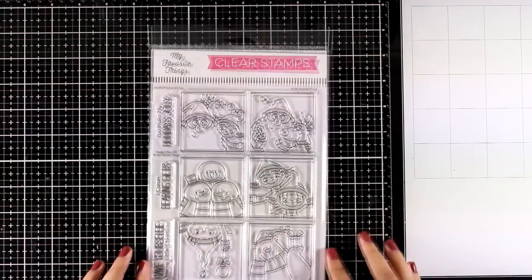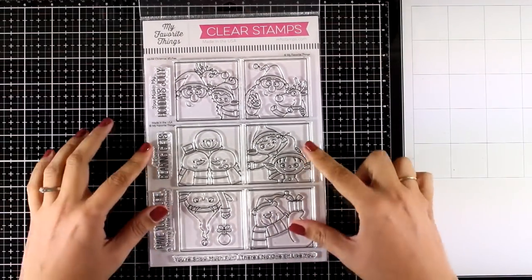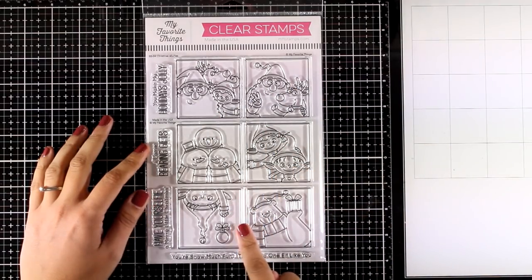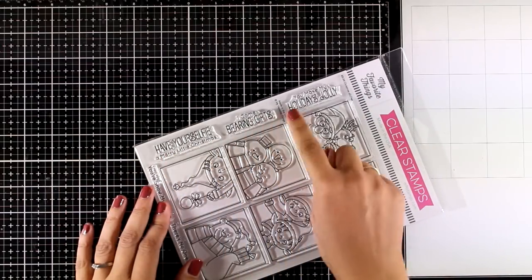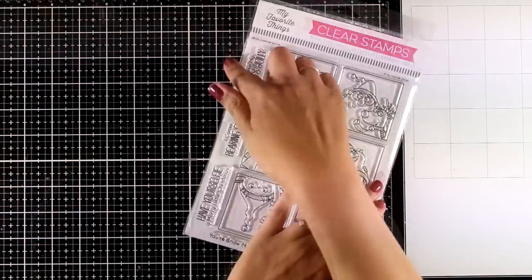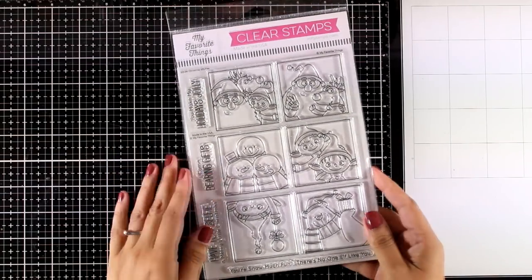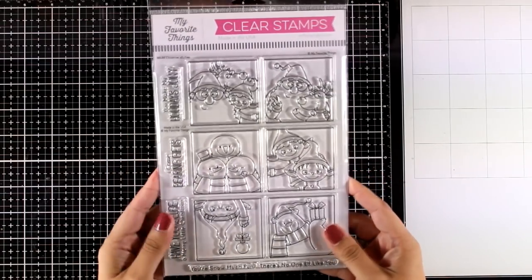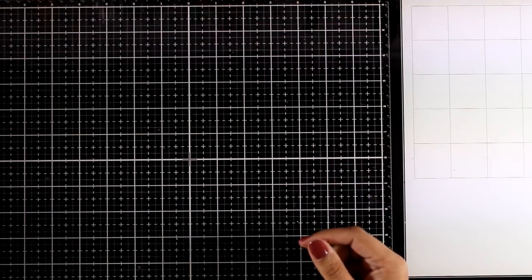Now let's take a look at my favorite of this release. This is a huge stamp set — six by eight — called Christmas Selfies. You get six different squares with lovely images inside: some have snowmen, elves, a polar bear, or even Santa. You can stamp many of them or just one as a focal point on your card. If you love coloring, I'm sure you are going to absolutely love this stamp set.